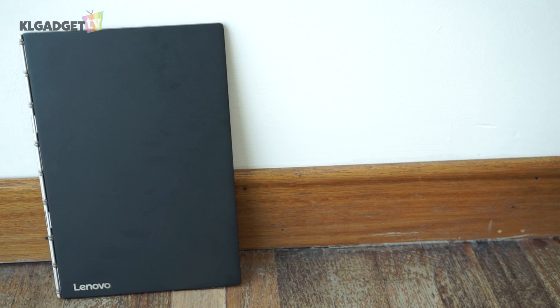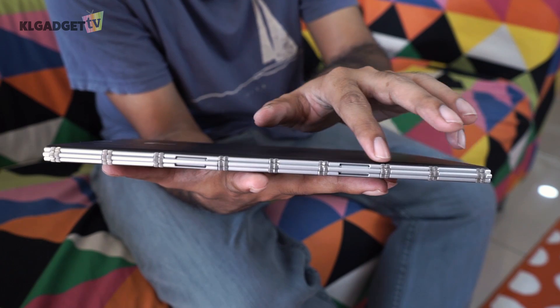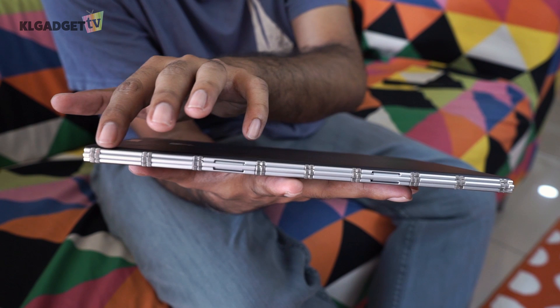Looking at the Yoga Book, it can really fool you into thinking that it's a stylish-looking notebook. But don't be fooled because it's actually a full-fledged laptop. The body is made of magnesium aluminium with a watch-like strap connecting the two halves of the laptop together.